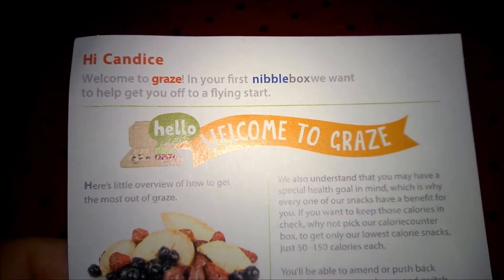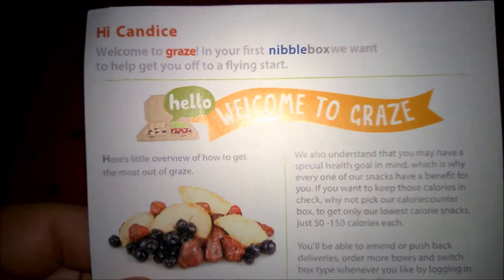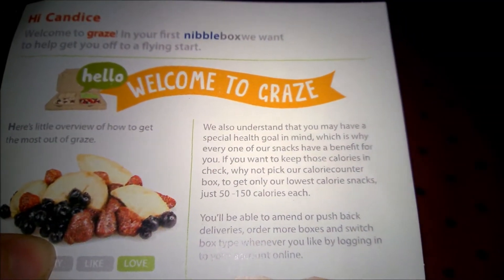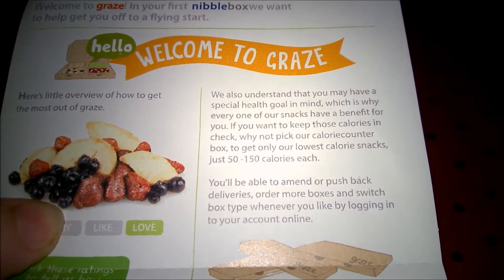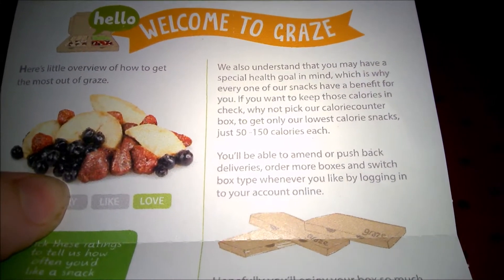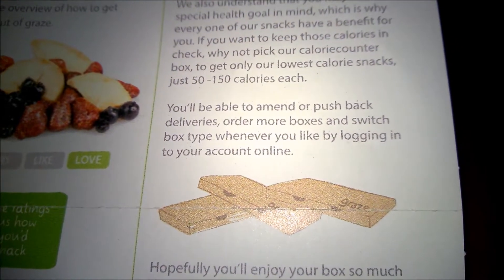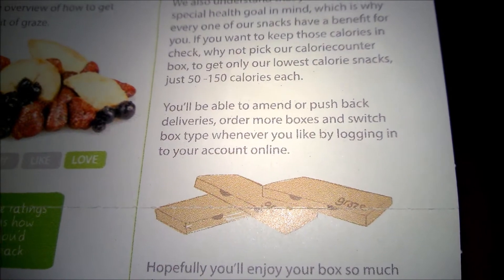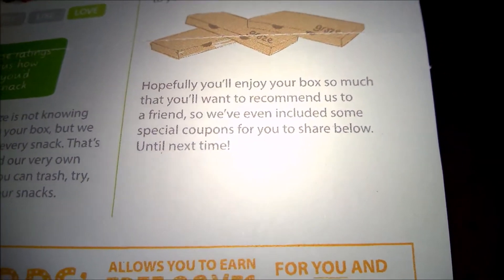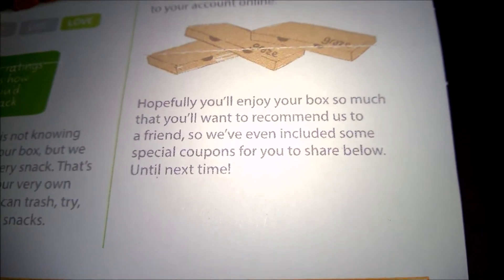Hi Candace, welcome to Graze. In your first nibble box we want to help you get off to a flying start. Here's a little overview of how to get the most out of Graze. We understand you may have a special health goal in mind, which is why every one of our snacks has a benefit for you. If you want to keep calories in check, pick our calorie counter box for only our lowest calorie snacks — just 50 to 150 calories each. You'll be able to amend or push back deliveries, order more boxes, and switch box type whenever you like by logging into your account online. We've included some special coupons for you to share.